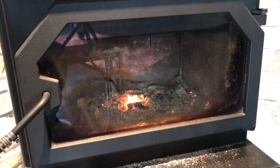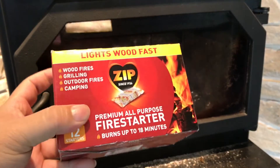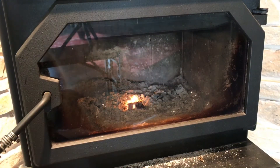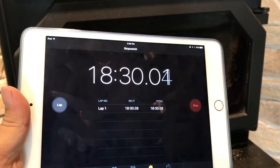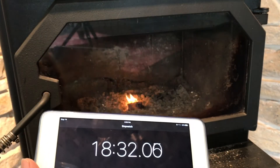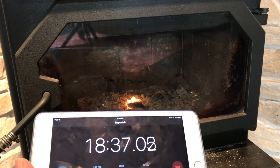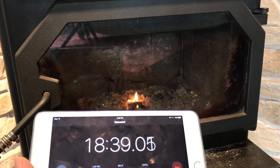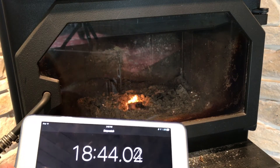All right guys, so this thing has been burning and it still has flame. I didn't want to stop the stopwatch yet, but these zip fire starters are very easy to light. I just touched it with the flame and the thing took off on its own. It's been burning in a nice controlled environment. Here is the stopwatch and it is over 18 minutes. So I'm pretty impressed with it — 18 minutes and I still have visible flame. It's not a huge flame, but it's still going.